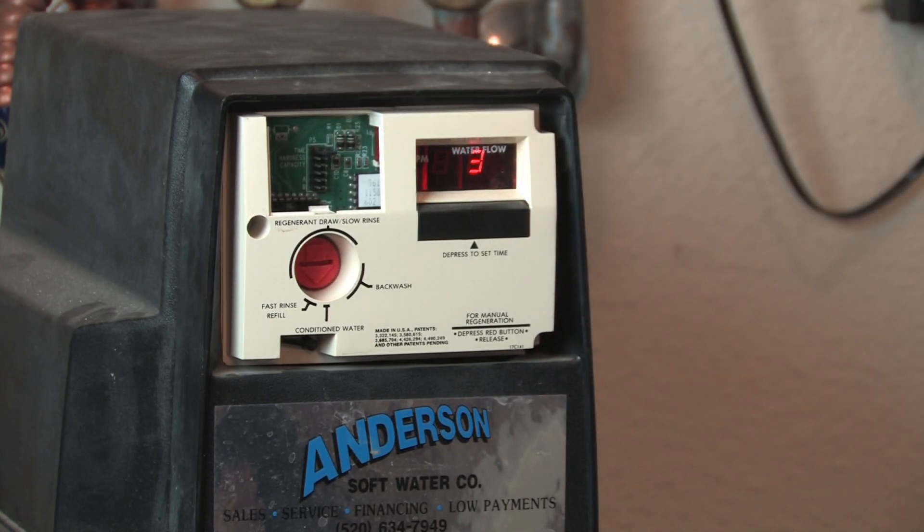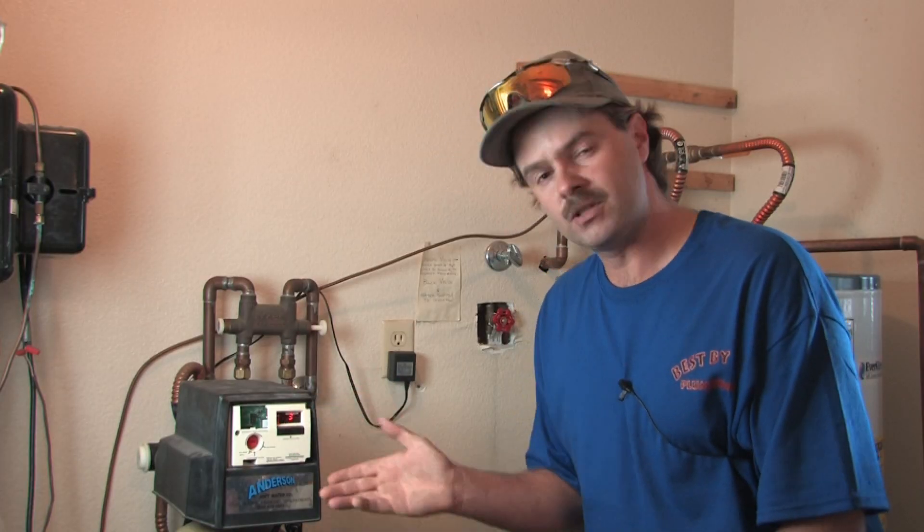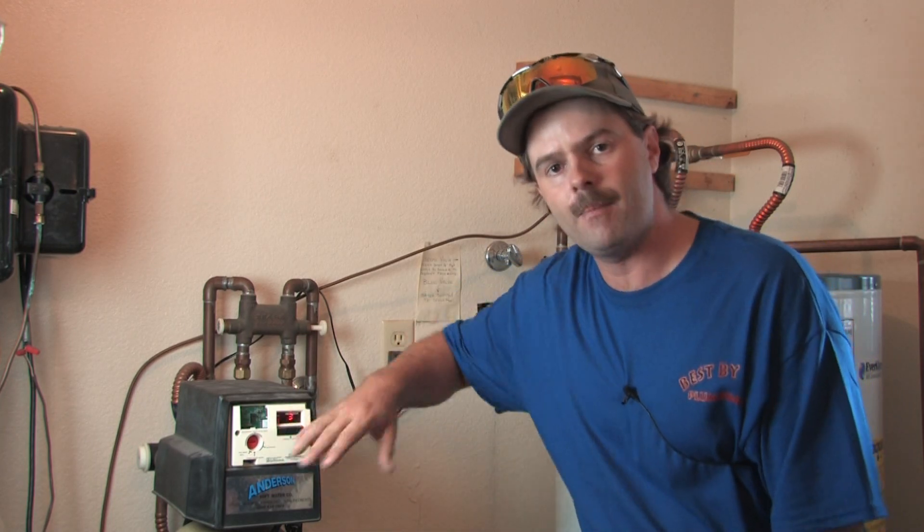Each one of the tabs has a different setting. One of them will be 24 hours, one will be a week, one will be two weeks, and one will be a month on this one. You determine that by the flow of how much water you use, and you base that off of how many people you have in your house.